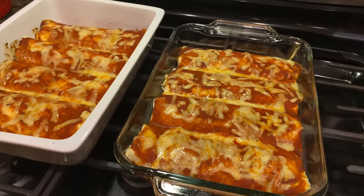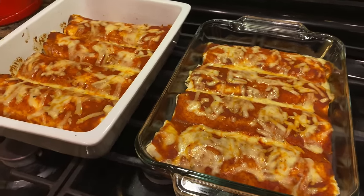Ladies and gentlemen, that is a work of art.